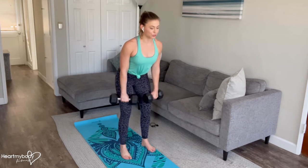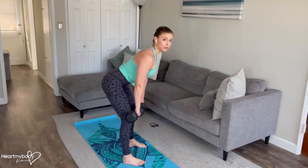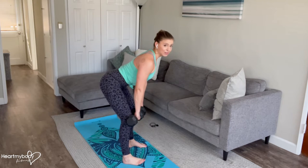From here, hinge at your hips so that your torso comes forward to about a 45 degree angle at the high point, or to just above parallel at the low point, whatever feels most comfortable for you, maintaining a flat back.